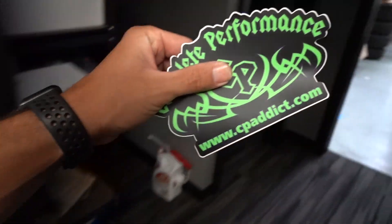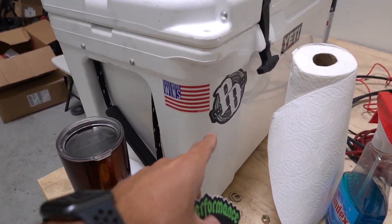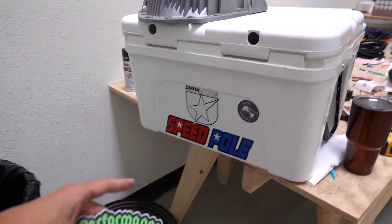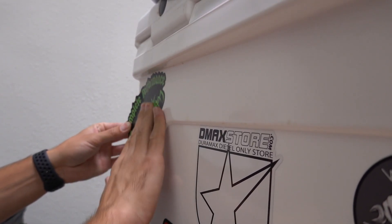Since the diff cover arrived raw rather than finished, we're going to take a trip to the powder coater today — a little unanticipated but we'll be all right. Before we go, we add a new CP Addict sticker to the Yeti cooler that was donated for truck shows. Then, out of pure habit, I accidentally drive to Preston's instead of Swift Powder Coat — they're about 20 minutes apart. Back on the freeway, headed to Swift Powder Coating this time.